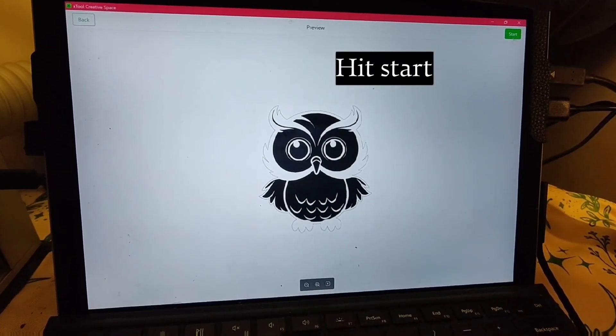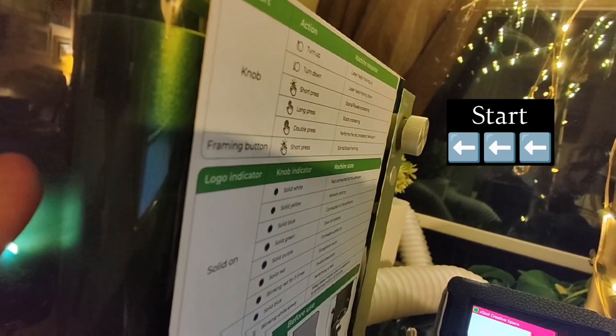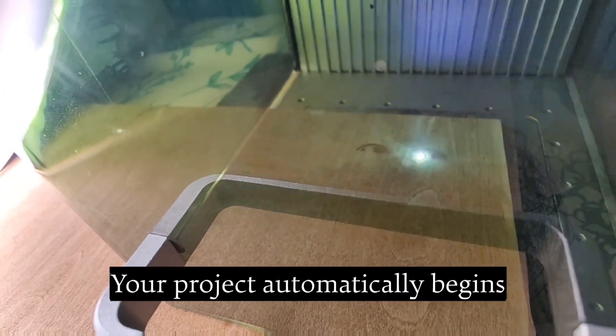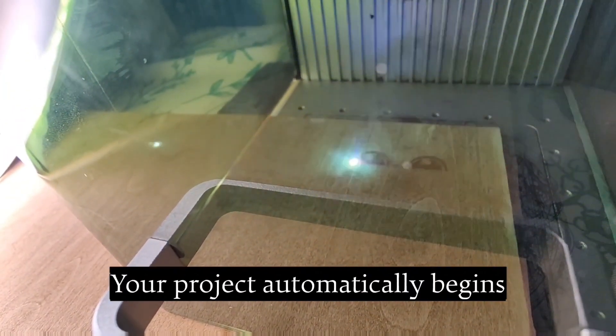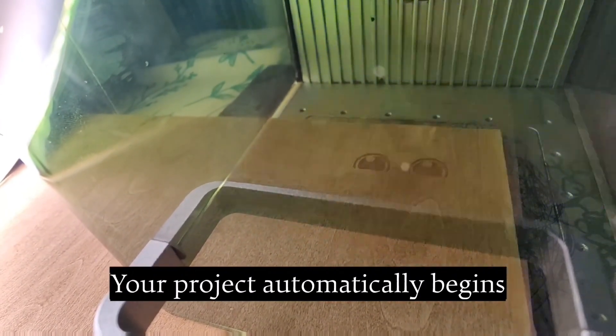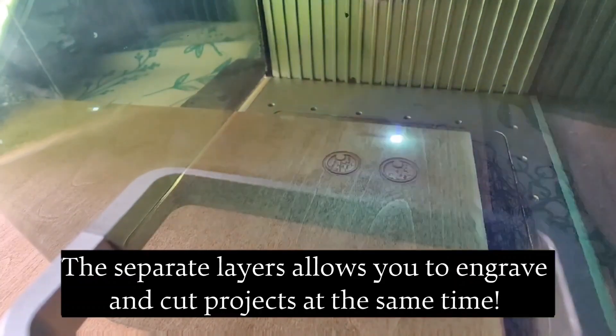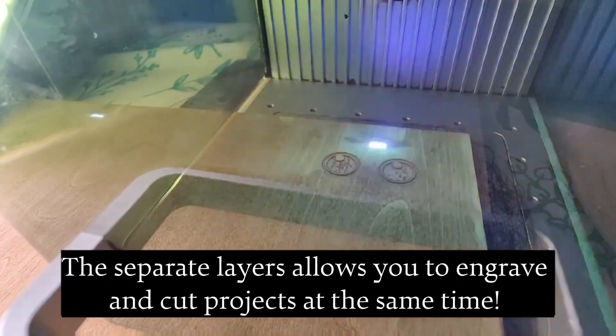Hit start — your project automatically begins. The separate layers allow you to engrave and cut projects at the same time.